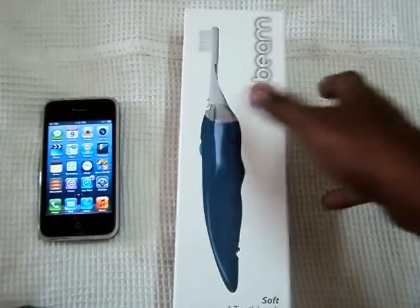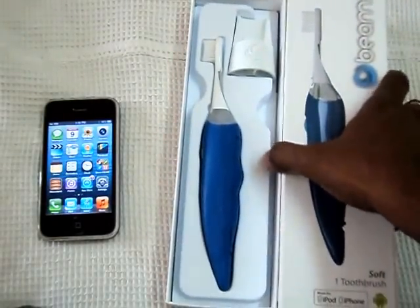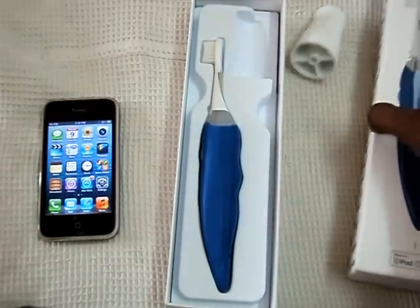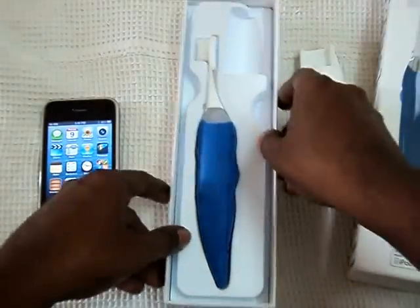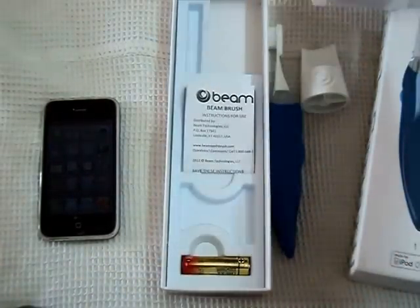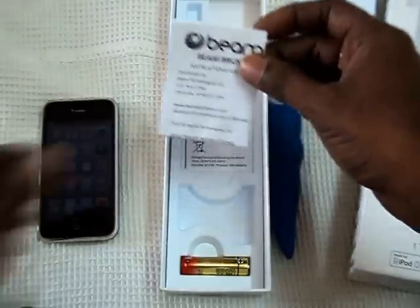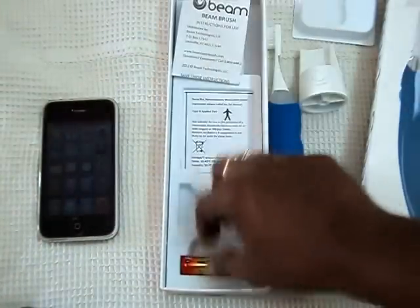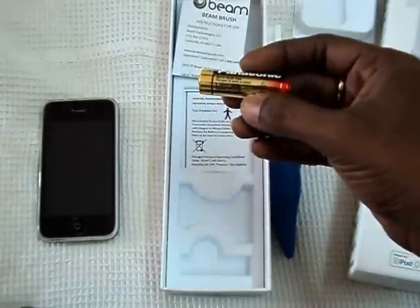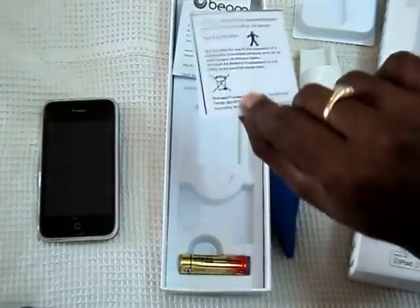We have this Beam Brush. Let me open it. We have a Stand — we get a Stand in the box. We have the Brush. We have an Instruction Manual, a Double A Battery, and a Serial Number.